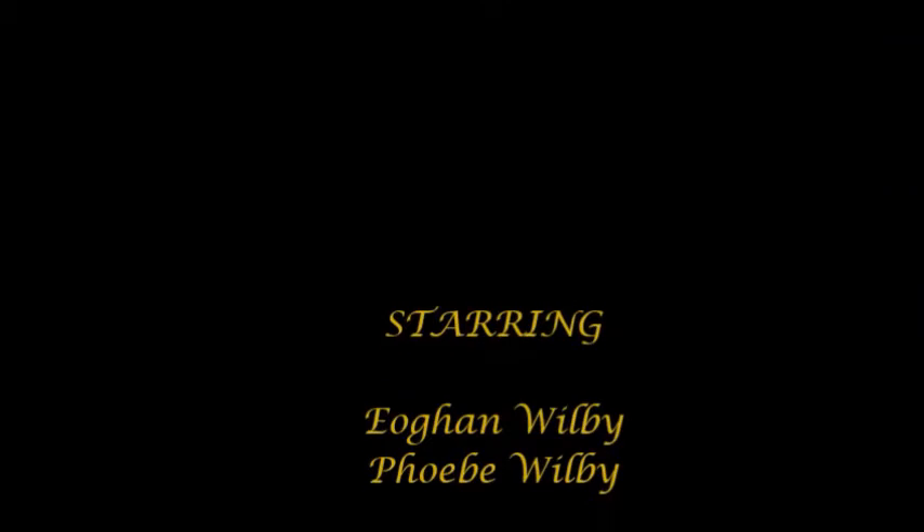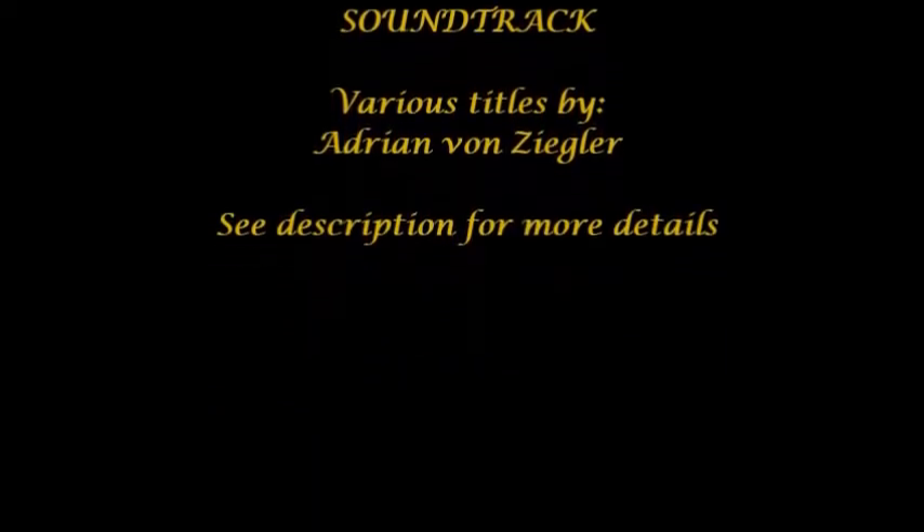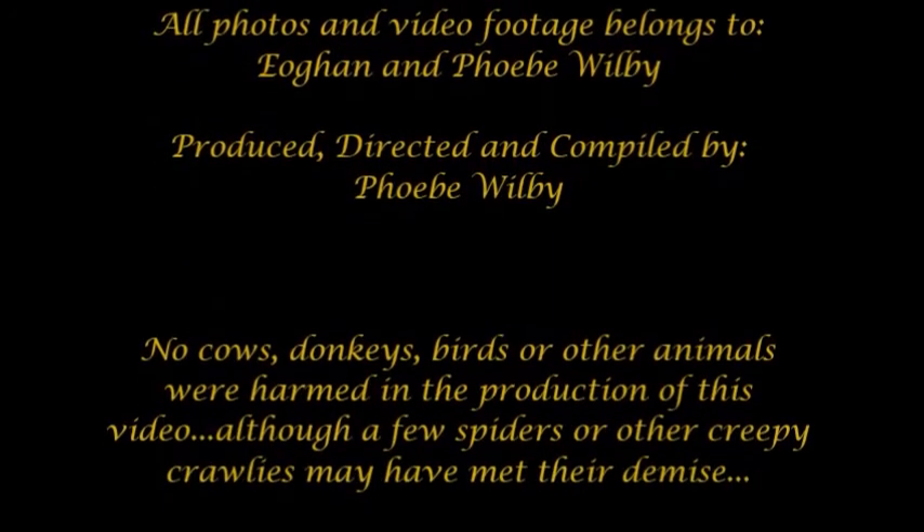That's it for me for today. I think I'll do it again tomorrow. Thank you for coming along with us — that's Ewan and Phoebe Wilby on our Ireland renovation journey. If you want to be notified of updates and new videos as they're uploaded, please remember to click the subscribe button below and hit the bell. We love company, so feel free to share our YouTube channel with your friends — the more the merrier. Please leave us a comment if you wish, we'd love to hear from you. See you next time, our love to you all.